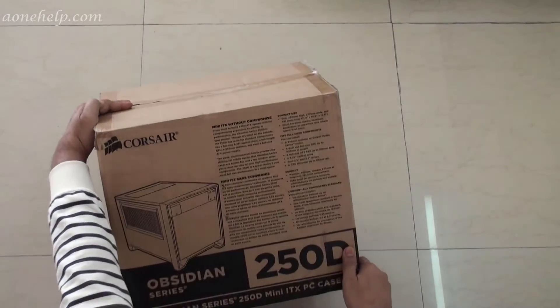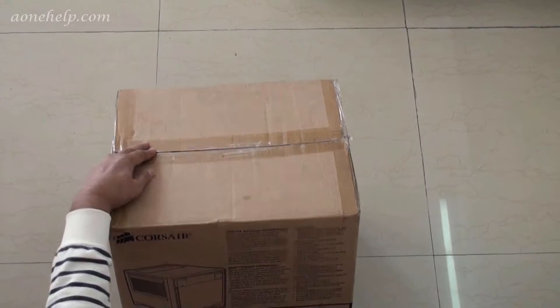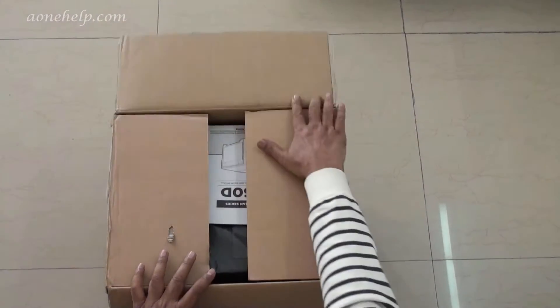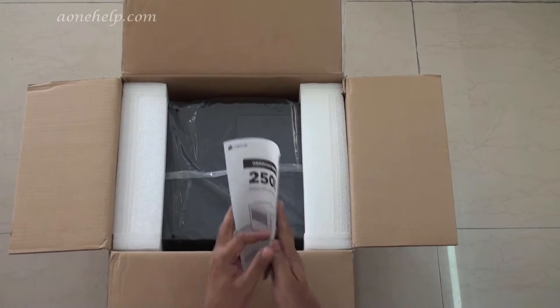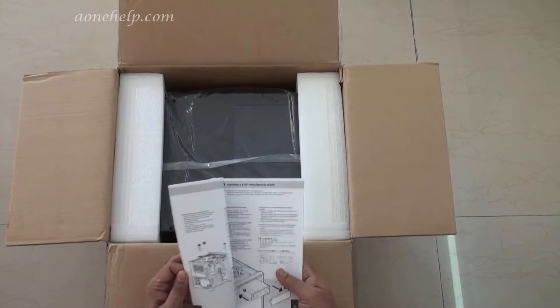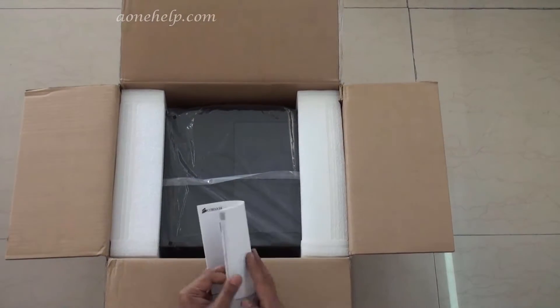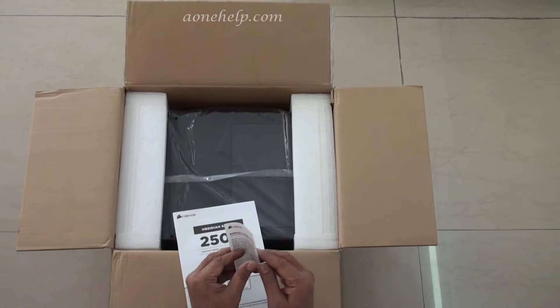This is the Corsair Obsidian Series 250D Mini ITX PC case. Let's open the box. This is the usual installation guide and this is the warranty guide.